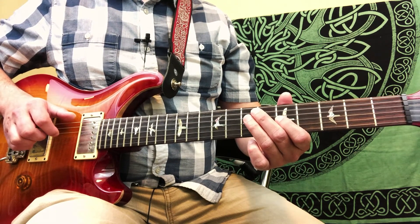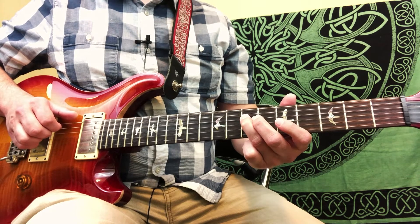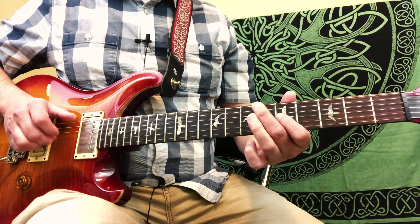5th fret of the 3rd string, 7th fret of the 4th string, then 5th fret of the 3rd string.